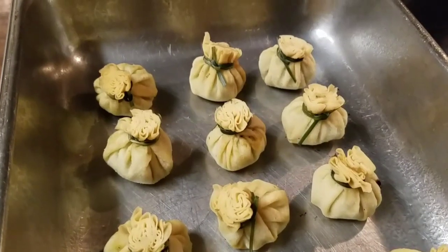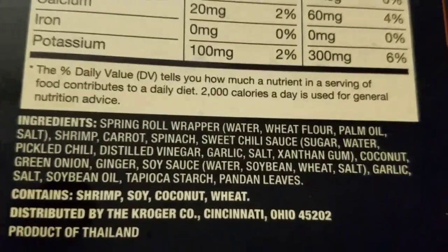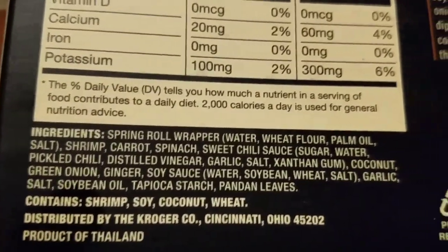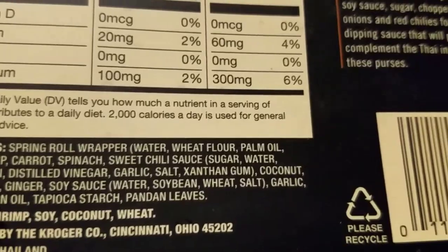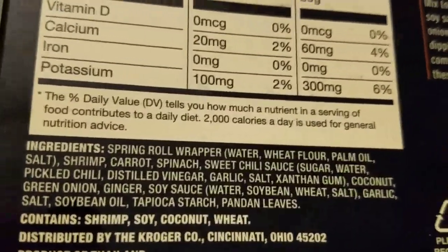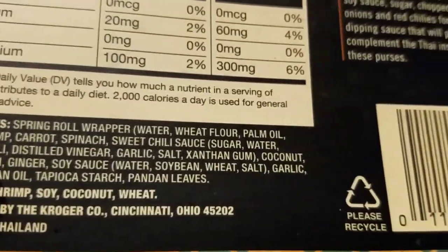There we are, they're all lined up. I'm gonna throw them in the oven. If you're wondering what's in these, the spring roll wrapper has shrimp, carrot, spinach, sweet chili sauce, garlic, salt, xanthan gum, coconut milk, coconut, green onion, ginger, and soy sauce — that's about it.